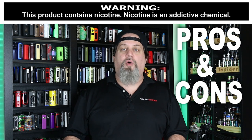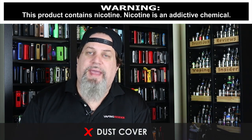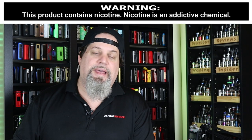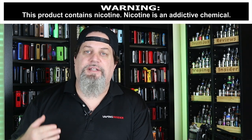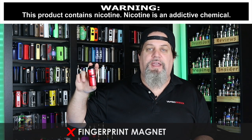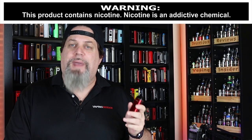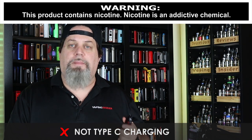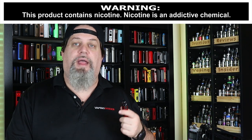Let's go over the cons and the pros. First con is going to be that dust cover — I wish they found a way to attach it onto the bottom or something like that. I know I'm going to lose that thing. It's got a beautiful paint job, but this thing is a fingerprint magnet. That's a con. Another con is too bad this doesn't have Type-C charging — I would like to have seen that. I think most mods going forward should have Type-C charging. It's faster and more efficient.